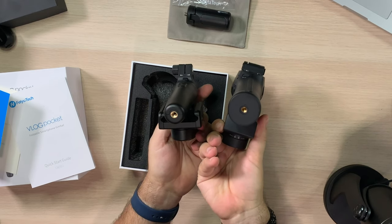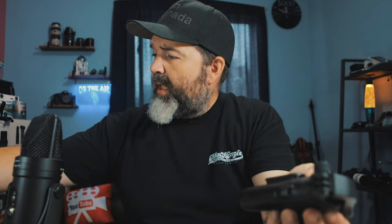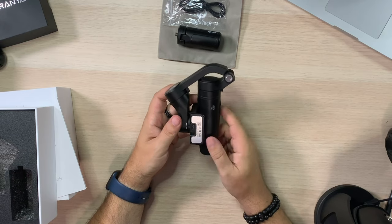Look how tiny that is — that's nuts. Even from the bottom, from up here, it's so small. This is pocketable, if you have big enough pockets. Again, the Atom is the same size as the Osmo, but this — oh my gosh, that's so tiny. Super good.